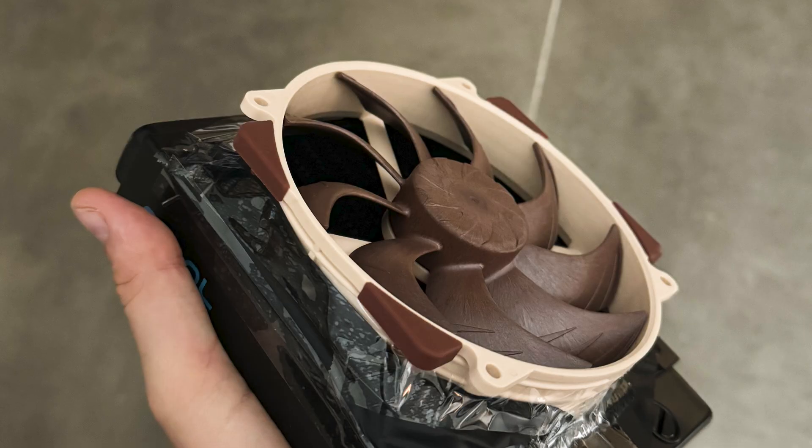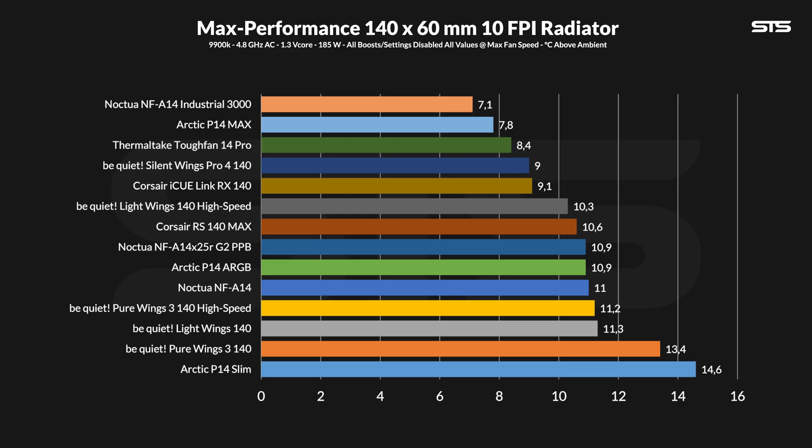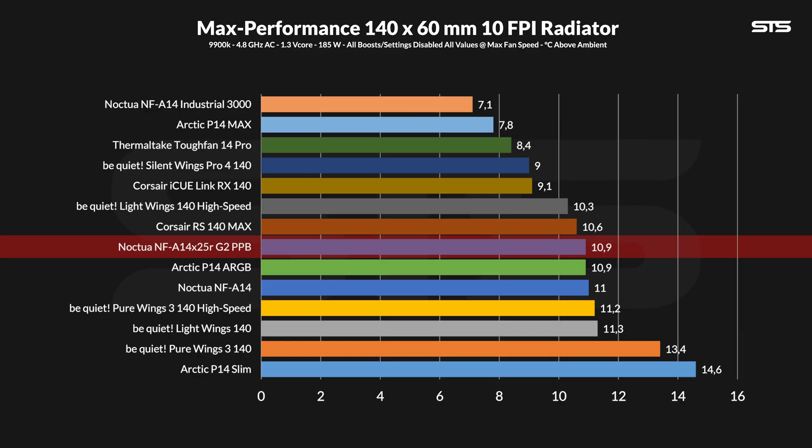And now onto my jankified A14X25R on top of a radiator. Please take these numbers with a big grain of salt — I did horrible things to that poor fan. Pushing at max, we measured the water temperature of the loop above ambient at 10.9 degrees C. The new A14 outperformed the old one by the smallest amount I can measure. And to be honest, I'm not sure if this is right. I give it my best shot, but I'm certain Noctua aimed for more in a generational improvement than the absolute minimum I can measure.